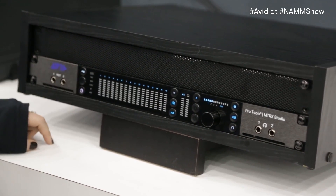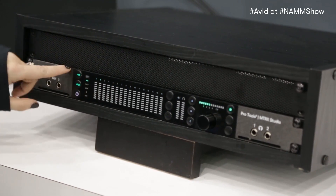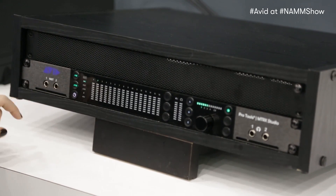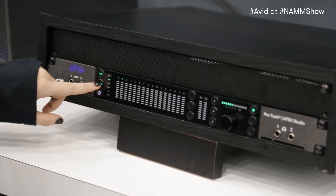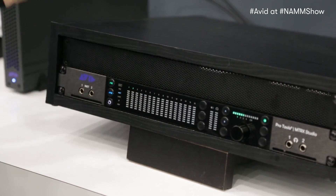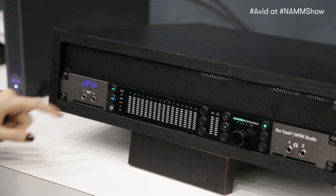We actually have some built-in mic pres too — two built-in mic line inputs. If I switch over here to the pre button, you'll see that light's green, and green is going to correspond to my mic. If I press the input button, that's actually going to switch over to instrument, and that's going to be these two ports right here. So I'll be able to toggle back and forth between those.